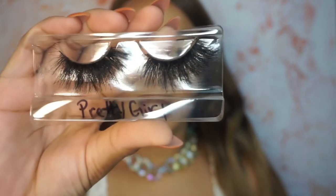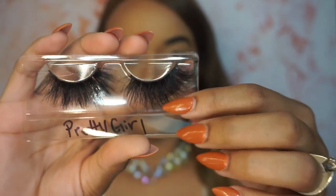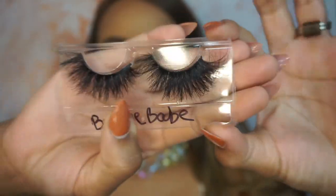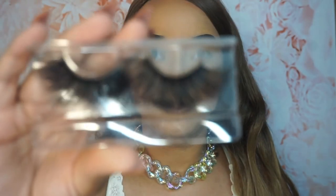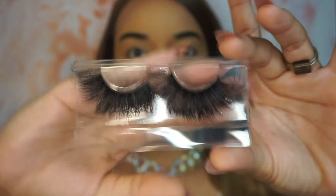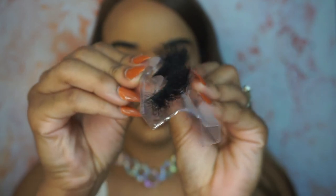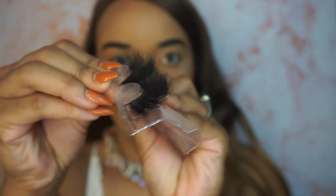This style is called Pretty Girl, and I can't wait till you guys see them on — they're so bomb. This one is Bougie Babe, really really fluffy and wispy. And then my last style is called Bombshell. These may be my absolute favorite ones out of all of them — they are so fluffy, like look at that. All right, that's the bomb.